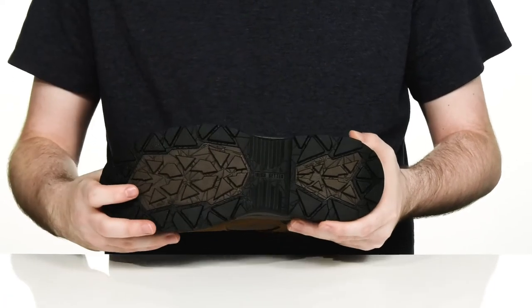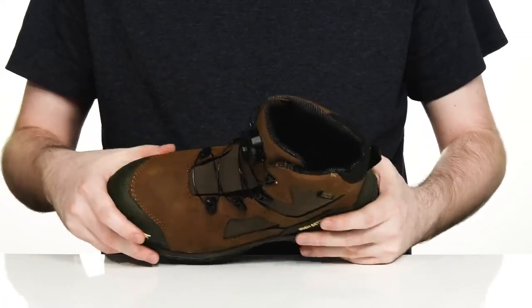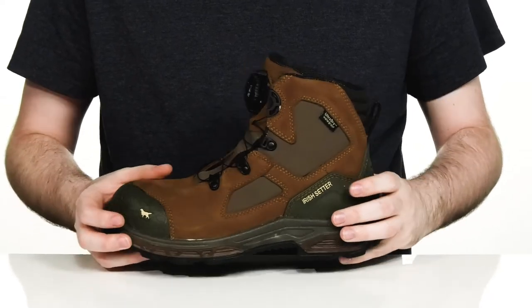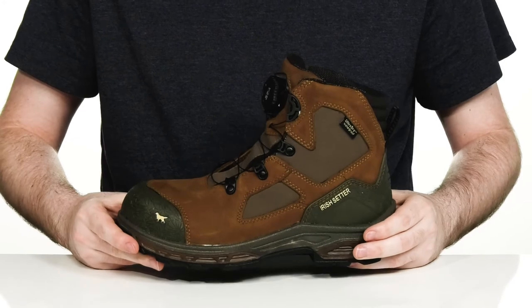It has a ladder lock heel there in the back, and it also uses a composite safety toe in the forefoot. This design is also ASTM certified to keep you protected from any electrical hazards.